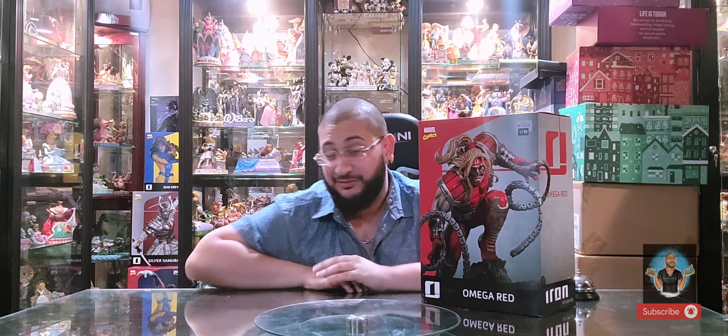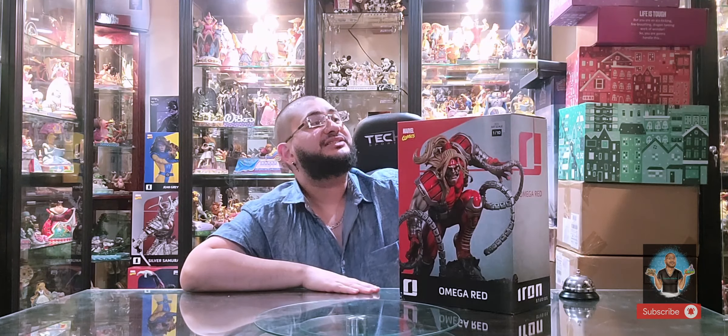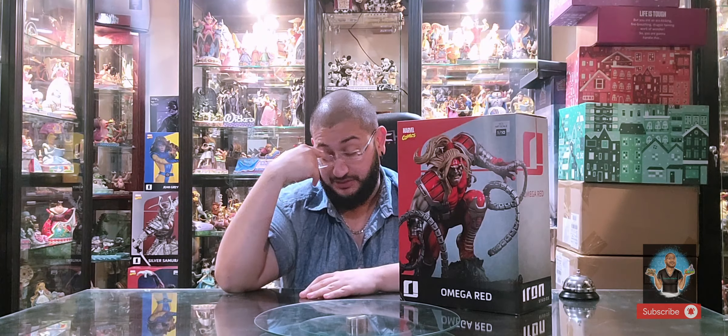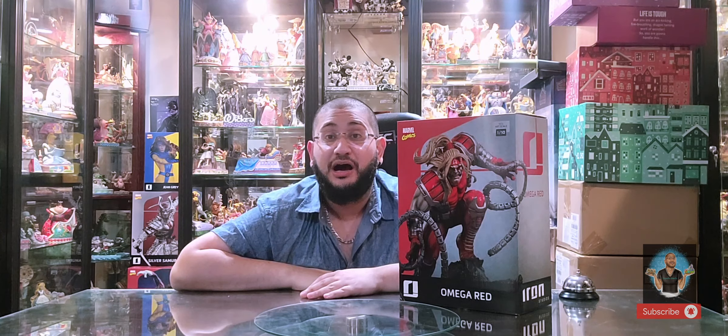Welcome back enchanters to another — this isn't an official unboxing but it is a review of the Iron Studios 1:10 scale Omega Red. I'm really excited to do this. I actually filmed an actual unboxing video and the video deleted, and I'm so bummed because this was months ago and this is a very, very late review.